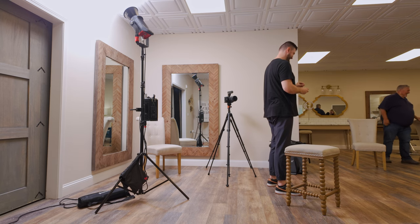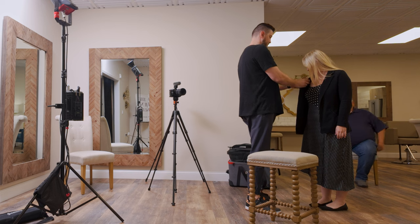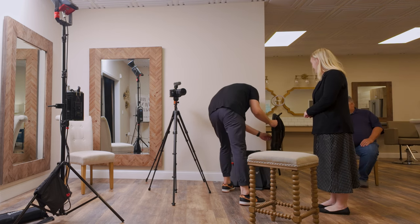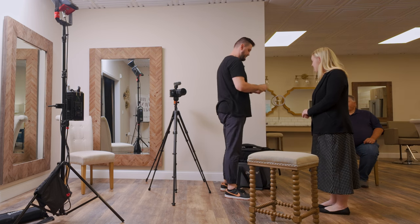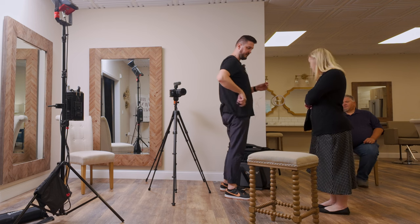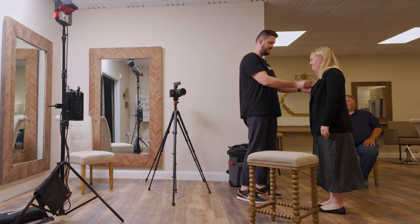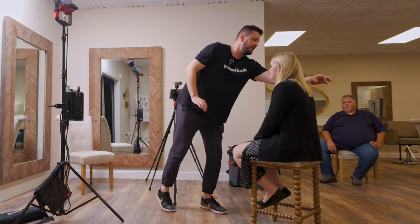Don't worry. Let me know if that's comfortable. I want to make sure this looks awesome — just do it a different way. Anything clipped on the dress? No? No worries, we'll get it. Okay, if you can look at me — majority of flyaways and things I can clean up in post, but I think it looks great.